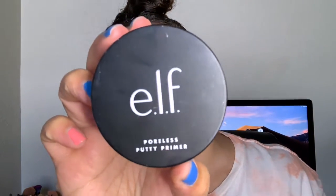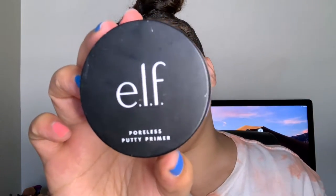Next I'm going to take the ELF Poreless Putty Primer and put this where my pores are more large. Now we allow that primer to kind of set, and then we're going to start on the eyes.